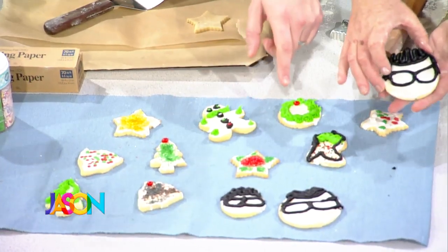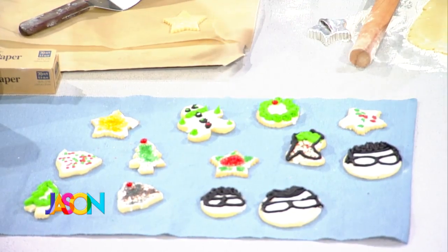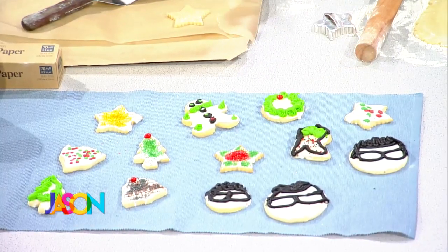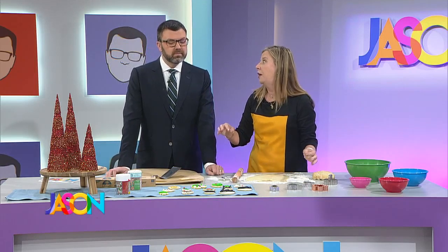Look at that — a little Jason cookie! I'm not Martha Stewart, so they don't look all fancy. You forgot the little beard. I did it from the logo, and I did try to put the nose on there, but it looked like a weird mouth, so I took it off.